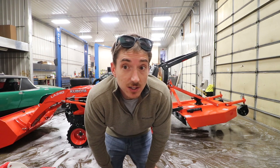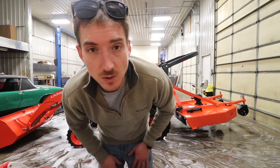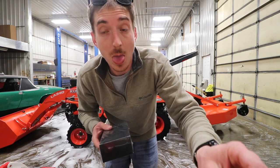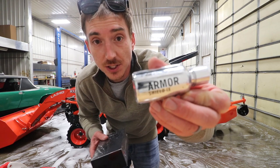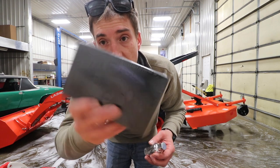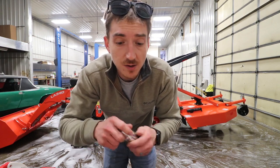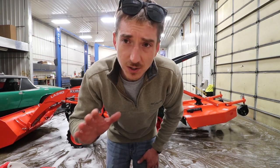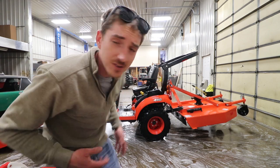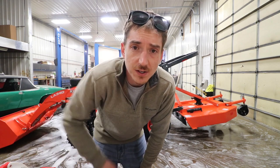Got the tractor all washed up and dried off, so now we're getting ready for the ceramic coating process. What we're gonna use is Avalon King's Armor Shield 9 — comes in a little package like that. I'm not sponsored by them but I'll throw the link down below. We use this on quite a few cars. This is going to be a slightly abbreviated process compared to doing it on cars because it is a tractor — probably unnecessary to ceramic coat it, but after all it is a tractor, it's gonna get beat up.